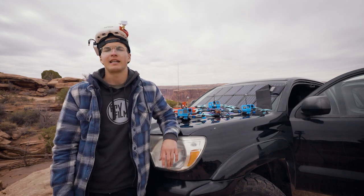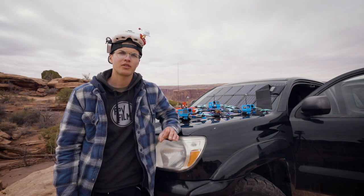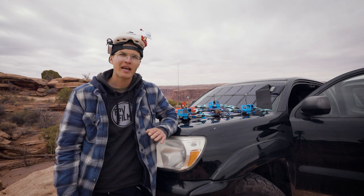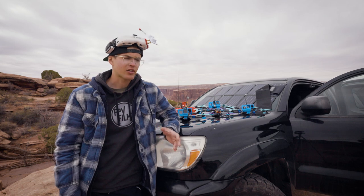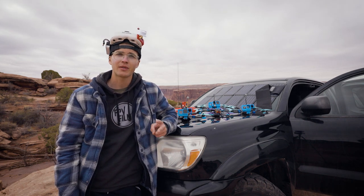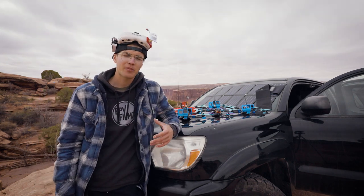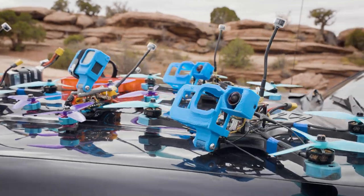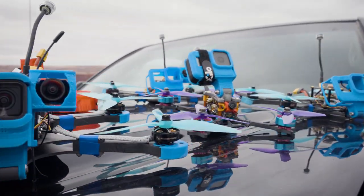Next, we're going to talk about drones. A good rule of thumb is to have two of everything for any shoot — that's the bare minimum. This includes goggles, controllers, and crossfire modules. You want two of each just in case one breaks. I actually have three Snowys here because I'm shooting base jumpers and that's my favorite drone for filming them. I also brought along a Cine Whoop and my Speed Demon just in case.